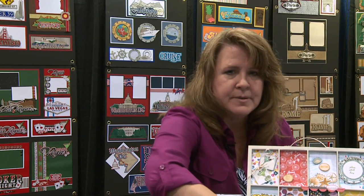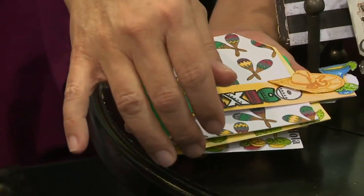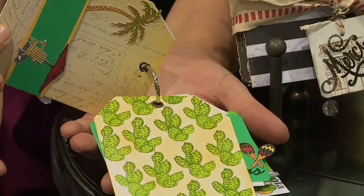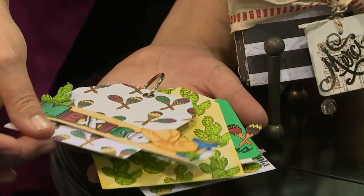But one of the things I like the most is this cute Mexico tag kit. You'll see that each of these pages is made with a different stamp and they've made their own background paper using the Mexico stamp set.